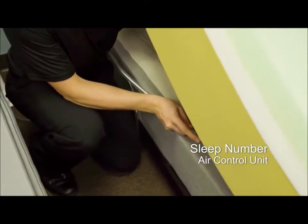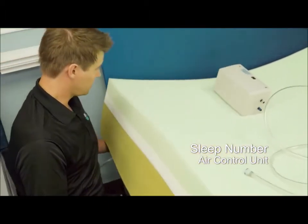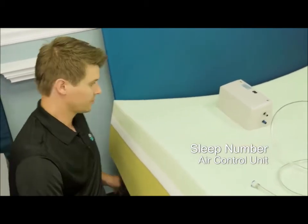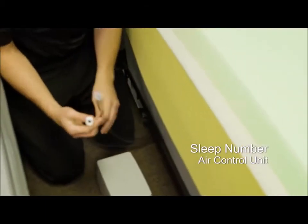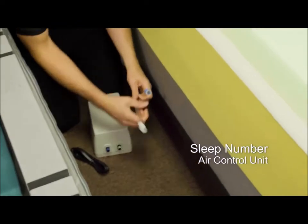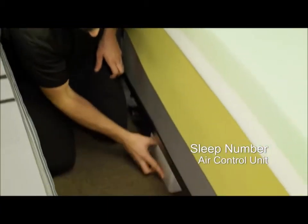We're going to hook the hose up to the air chamber and then feed it down the side of the bed to the head of the bed, and do the same thing on the other side. We're going to connect the air control unit to the air chambers. If you come around and look underneath the bed, the blue side attaches to the blue side, the white side attaches to the white side. Pretty simple. Then we plug this into the wall and this slides nicely underneath the bed.